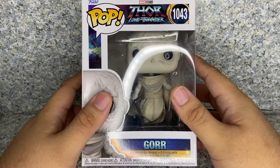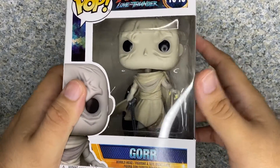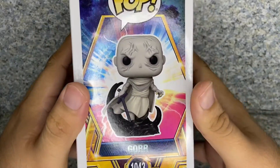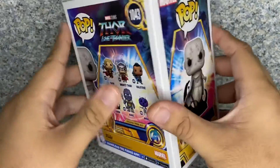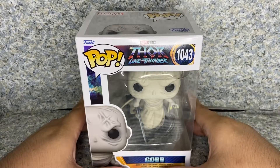Take a look at the box — just the usual Funko POP box with the Thor Love and Thunder style right there. You can see the window exposing the POP. On the side, you get the full image of the POP. On the back, there are other characters from the Thor Love and Thunder wave. So that's about it. Let's take out Gore the God Butcher out of the box.